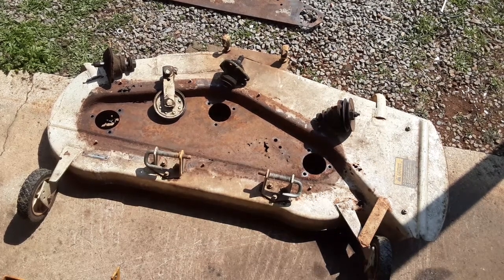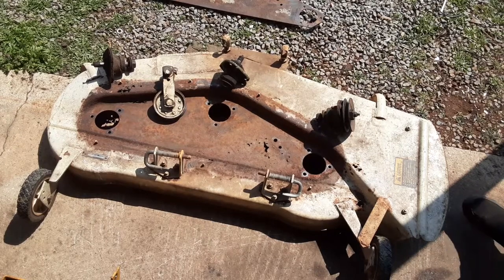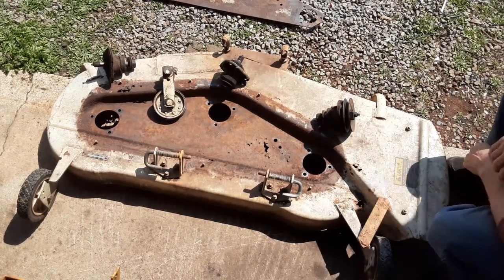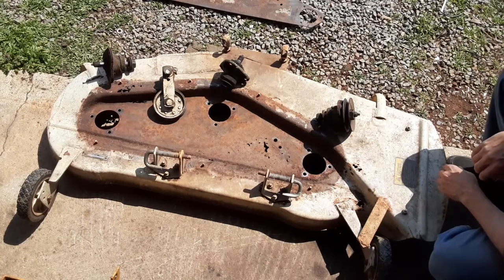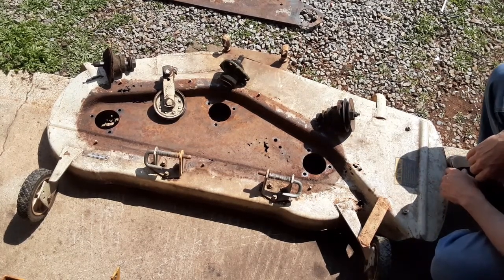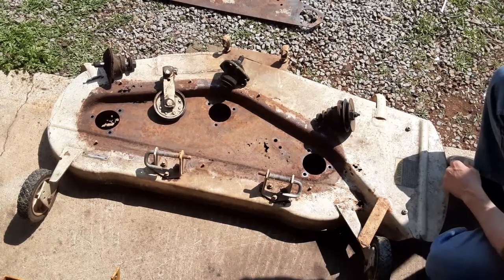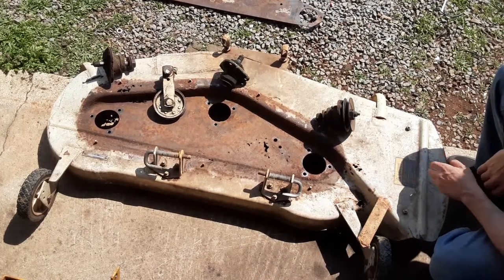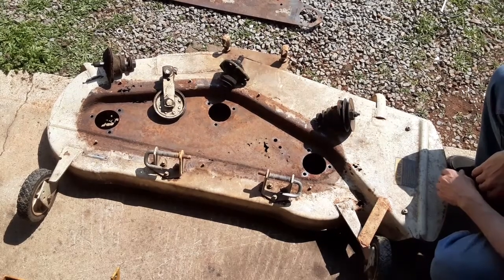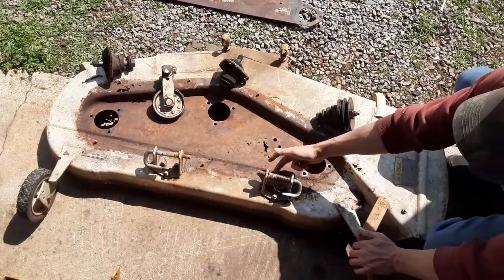Hopefully the wind doesn't mess with me too badly. I briefly and crudely cleaned this thing up with the wire brush on the angle grinder, and I've hopefully discovered most of the malfunctions on this thing.